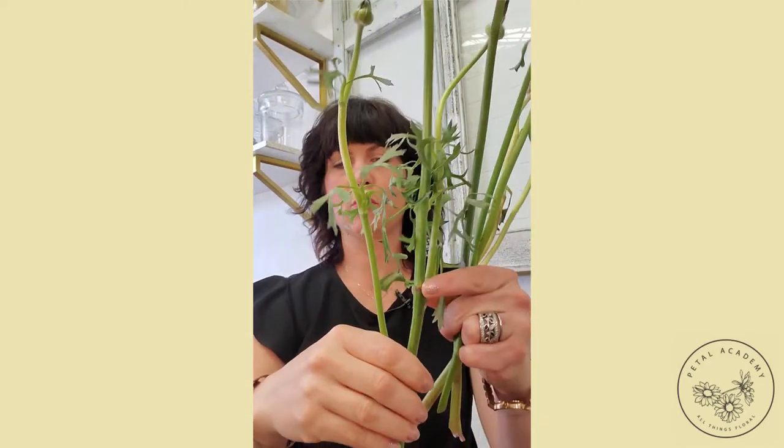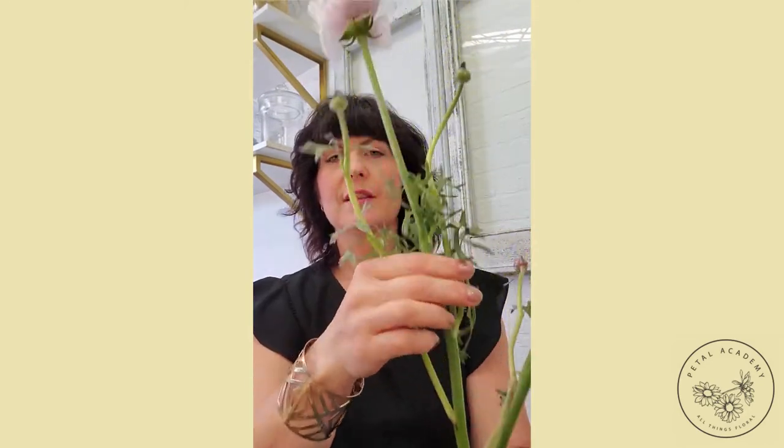Roses typically like a lot of water because they've got a woody stem and they like to be fully hydrated. Ranunculus like to be in a lower amount of water, so usually I fill the vase about a quarter full and just have the bottom quarter of the stem in the water. We usually remove all of the foliage that would be sitting at that water level so that'll cut down on the bacteria.